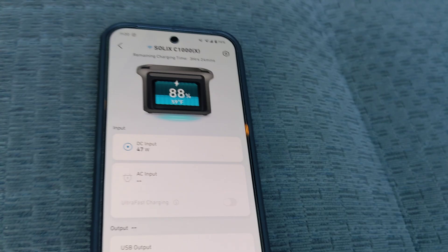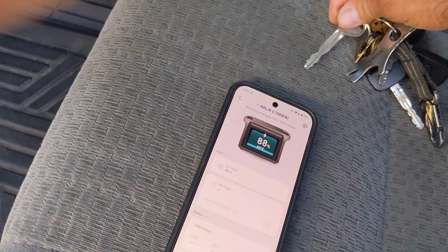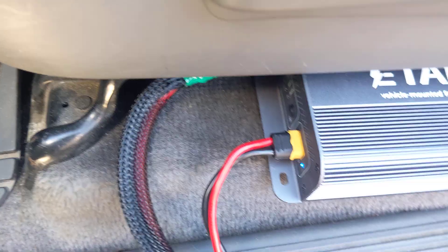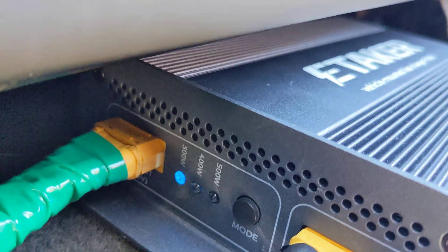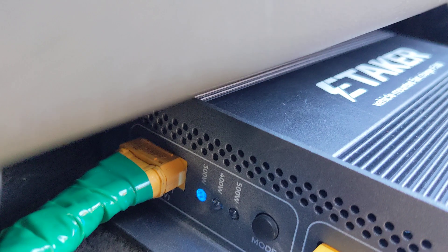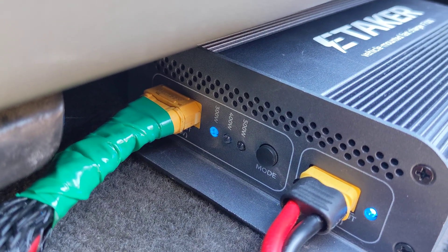Let's go ahead and start the truck. In my experience, starting the vehicle simply isn't enough vibration to get this unit moving. The blue light should come on — there it goes. This time it was enough movement; I probably bumped it with my knee, but it sensed the vibration. You saw it come on just now. I have it set to 300 watts.